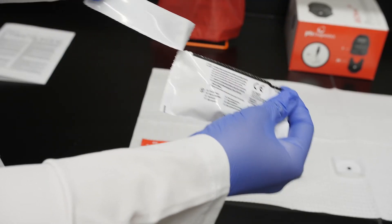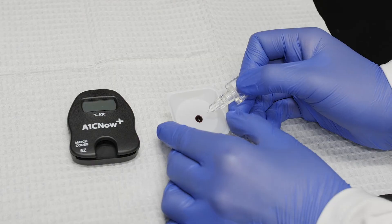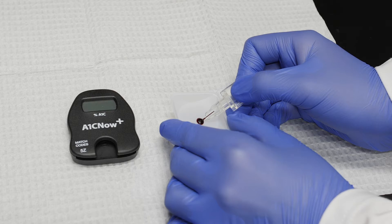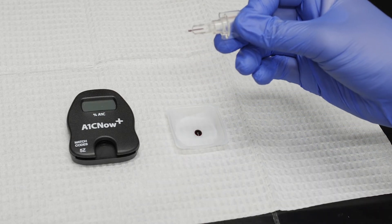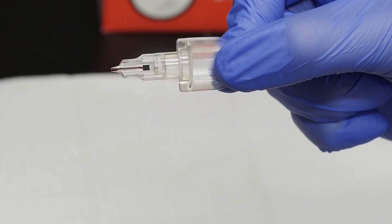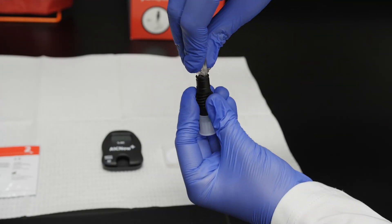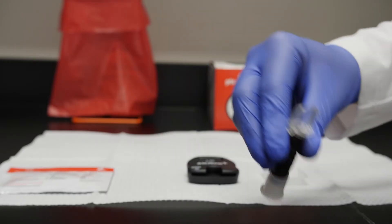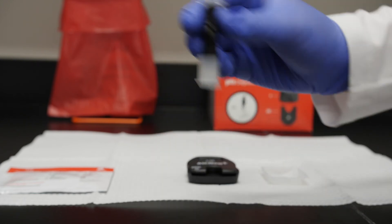Open the shaker pouch from your A1C Now Plus Test Kit. Hold the blood collector at a 45-degree angle and collect the A1C Now Plus Controls solution from your clean, flat surface. Verify that you've collected the appropriate amount of control solution with the blood collector. Insert the blood collector into the shaker body using a twisting motion. Shake vigorously six to eight times, then stand the shaker body on the table.